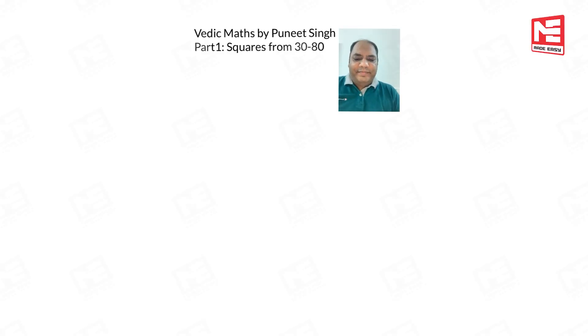Hello students, I am Puneet Singh. Today I am going to teach you squares from 30 to 80 — how to calculate them in 10 seconds or even less than 10 seconds. So in 5 minutes we are going to learn this technique. Are you ready? All right.